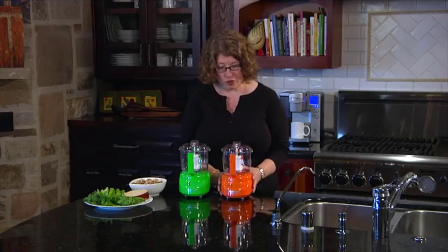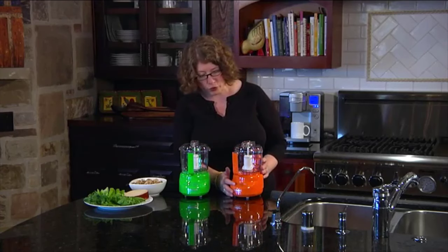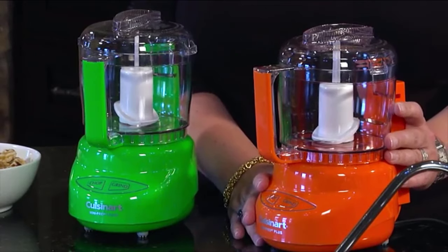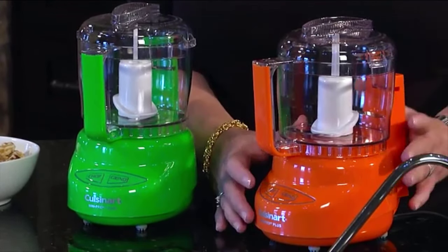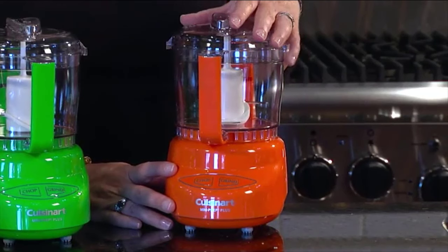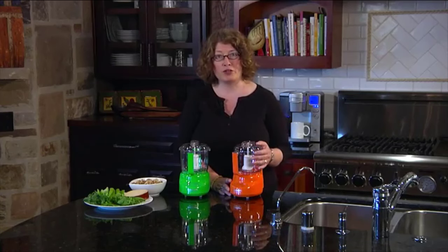Let me show you some of the features. First of all, it's a 24-ounce work bowl with a nice handle. It has two speeds — chop and grind — and it also has an auto-reversing smart blade. When chopping, the blade spins in one direction so you're using the sharp side on soft food items. When grinding, you press the grind button and the blade automatically reverses so you're using the blunt side for hard food items, like peppercorns, nutmeg, or hard cheeses.